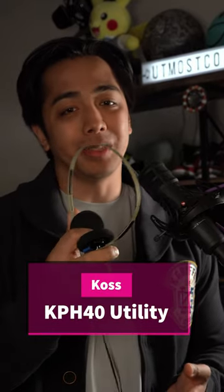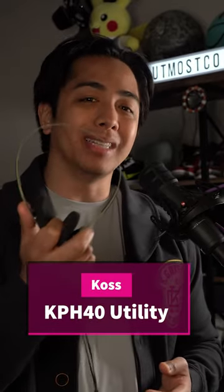Ecos KPH40 Utility. These are ones that I've been waiting since last year for them to release, so definitely want to check these out and let me tell you why I love these.